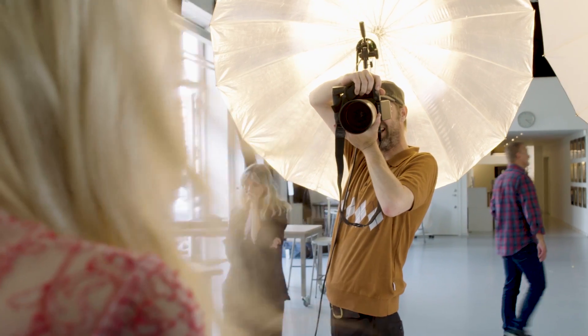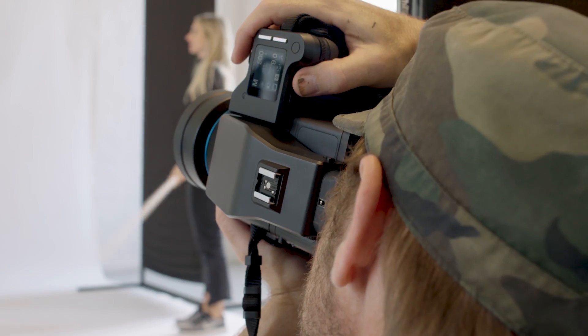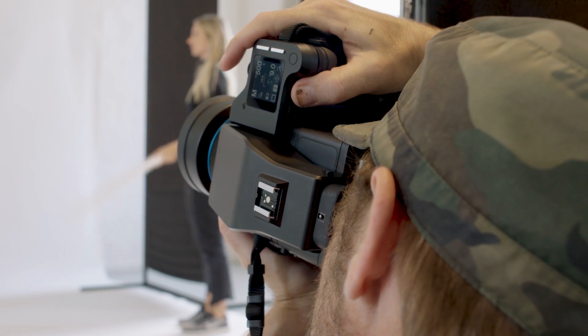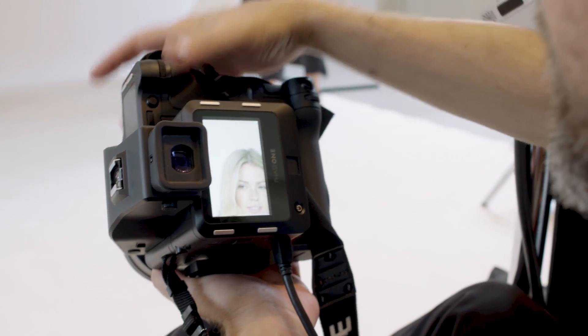Focus and recompose is about nailing focus just where you want it and then recomposing to create your shot. Doing this with a shallow depth of field will move your point of interest out of focus. But with the new feature, the camera with built-in motion sensors will learn your style of shooting and shot-to-shot adjust for this. To verify that you got the shot, image preview can be set up to automatically zoom in to the point of interest that you focused on.